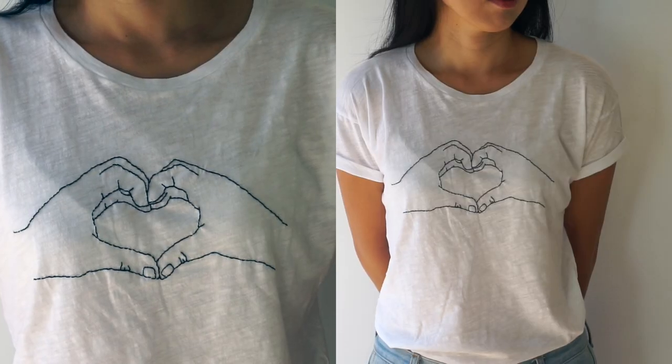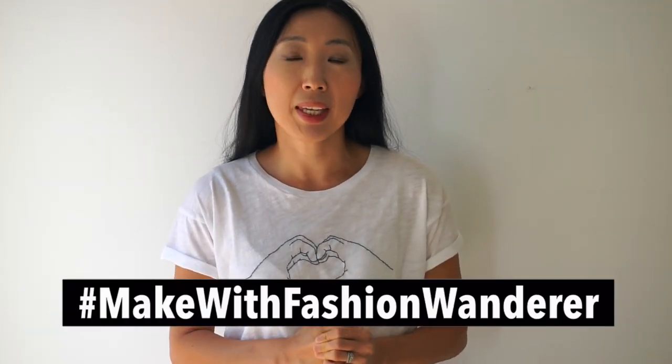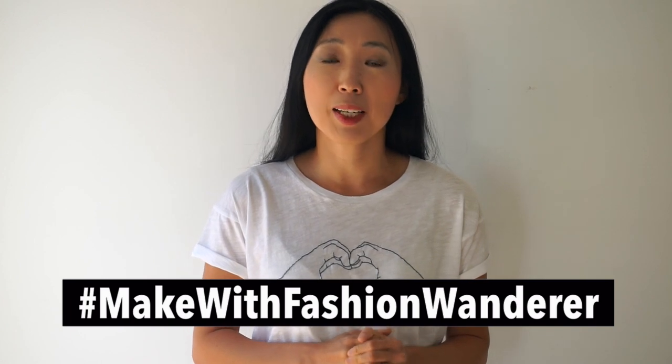Thanks for watching and I hope you mastered the backstitch and enjoyed the hand heart sign embroidery tutorial. Please share your cute hand heart sign embroidery shirt with me on Instagram hashtag makewithfashionwonder. Do you have any other fun embroidery design ideas? Share your embroidery design ideas with me in the comment below.